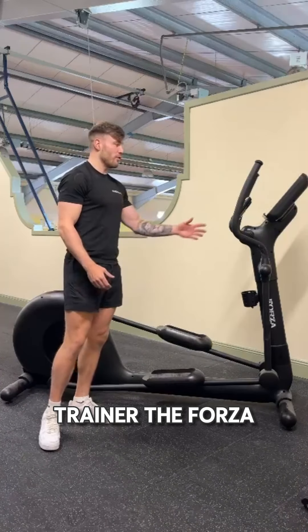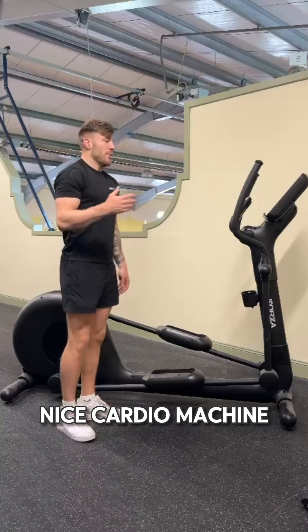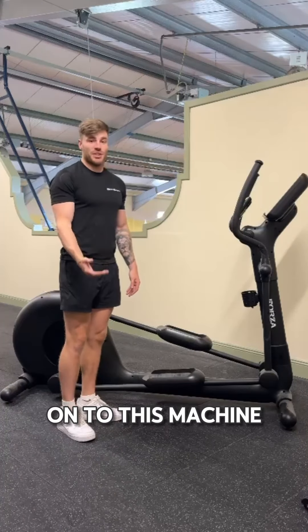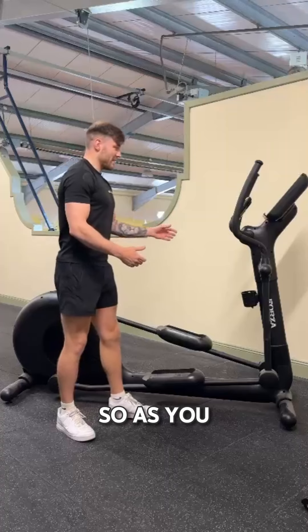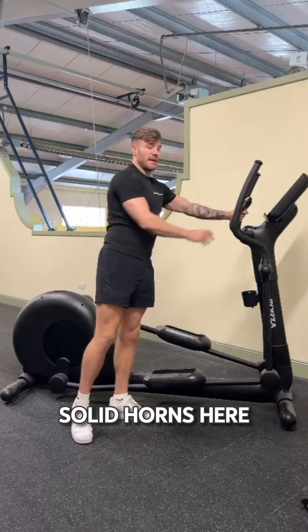Commercial grade Cross Trainer, the Forza Cross Trainer. Really important, really nice training machine, but really important that you get onto this machine nice and safely. As you can see, we have two moveable horns here and we have two stationary horns here.